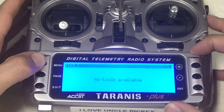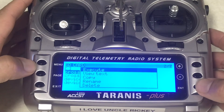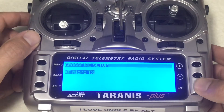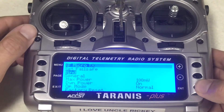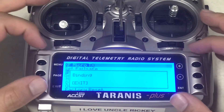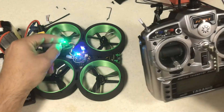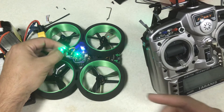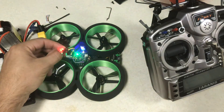Go ahead hit exit until you come to this page, long press the menu, hit page, press enter, the minus button, long press Crossfire LUA, hit execute — waiting for the Crossfire device. Once you see that, go ahead and press enter, go down with the minus button to where it says bind, and press enter. This will put the remote into binding mode — it's saying it's looking for the drone. You can tell it's looking because you see a blinking green light.